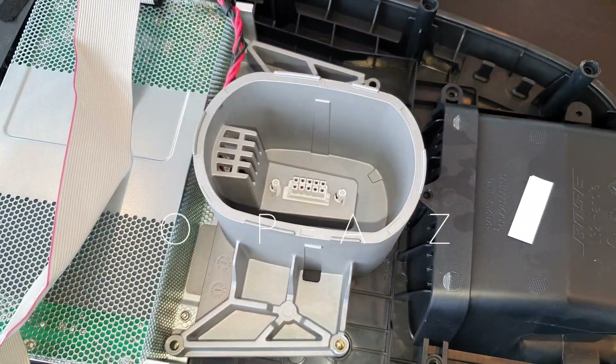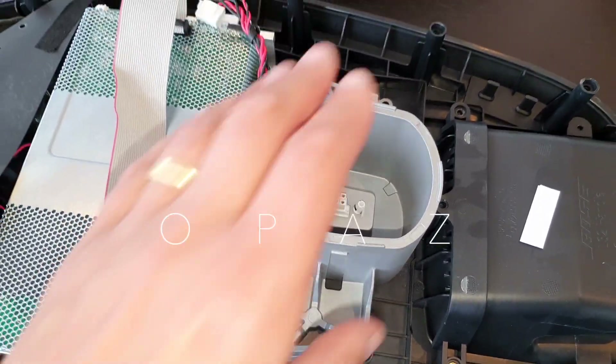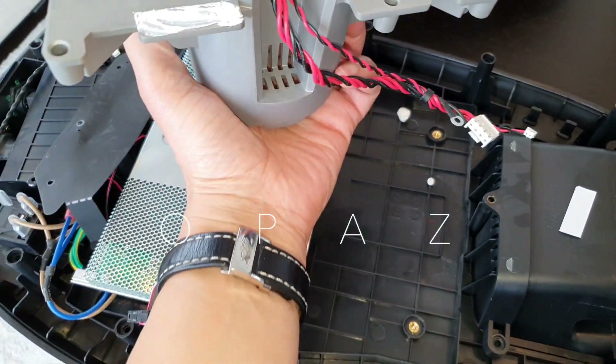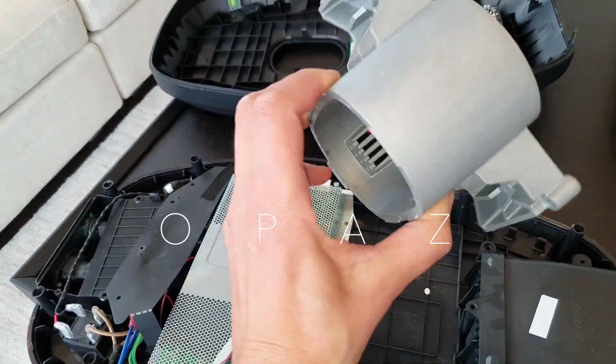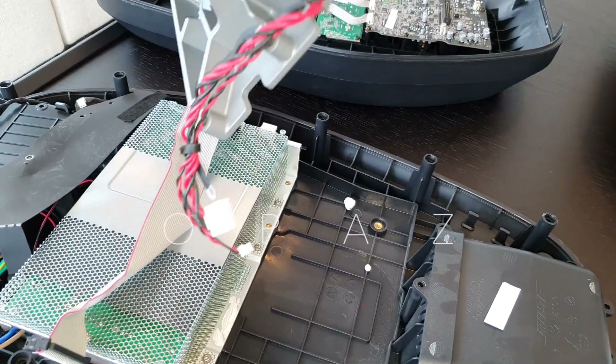That is what you need to hold 32 drivers - something like this. Here you go - held down by all those screws, and it connects up to the amplifier.